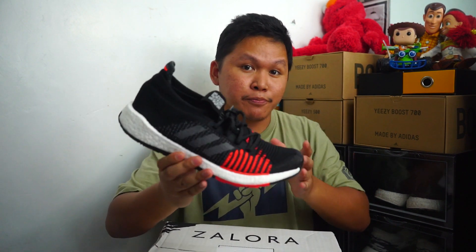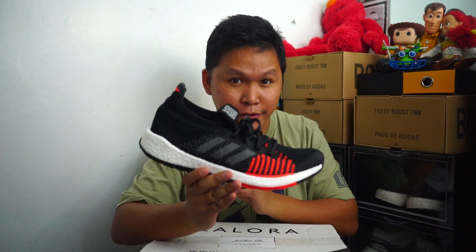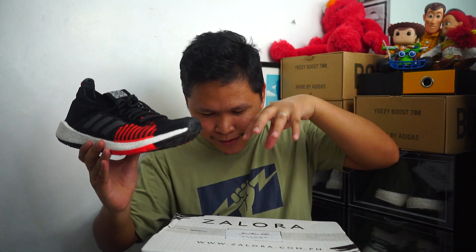Welcome again to another video. This is another Zolora pickup. As you can see, it has my name, Jonathan Intiad. I'm very excited to check this out because this Adidas Boost model is below $100, below 5,000 pesos. Currently, we have the Pulse Boost HD, which is one of the most affordable Boost midsoles at 6,500 pesos — about $120 — and for the price, it is totally worth it. I got this because they have a promo and it is already discounted, so it is another double discount pickup.